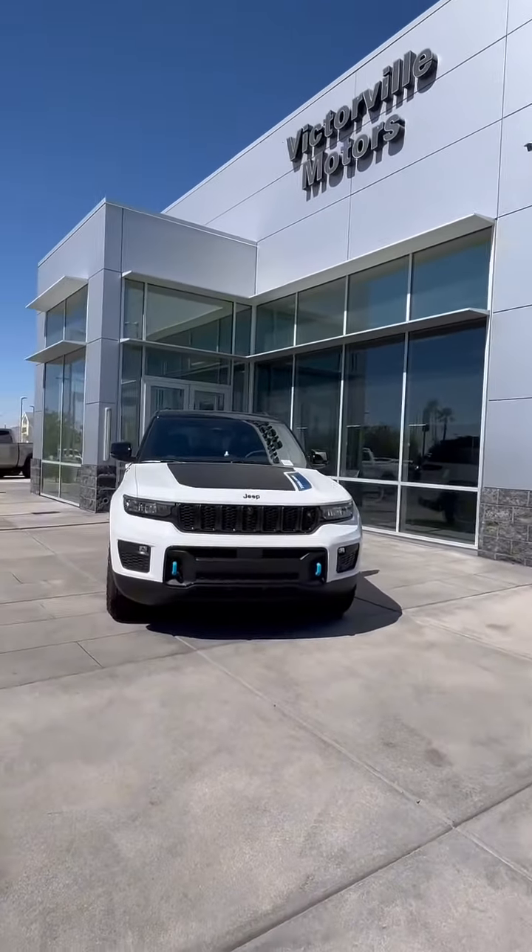It is Mo from Victorville Motors and today I'm going to be introducing to you a Grand Cherokee 4xE. Let's go!